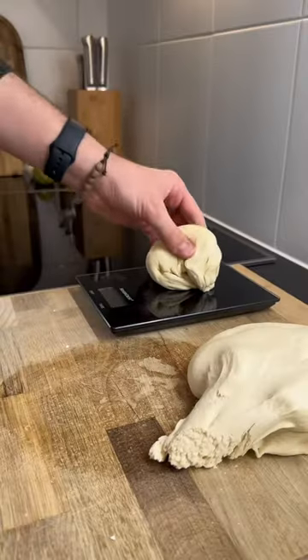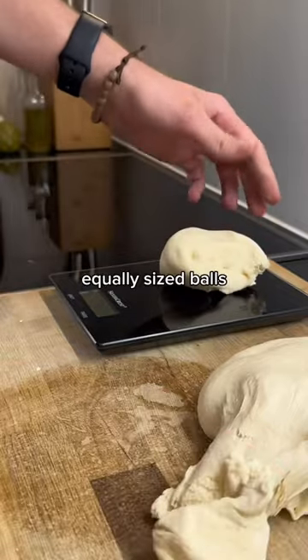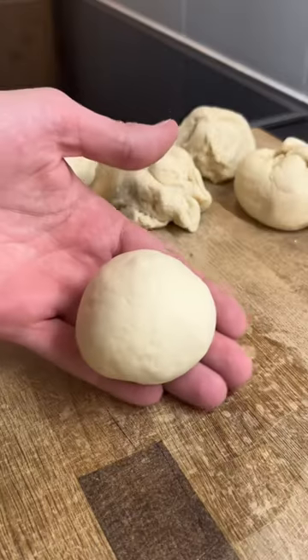Instead of letting it rise in one go, after half an hour I divided it into 8 equally sized balls, and let it rise for another half hour.